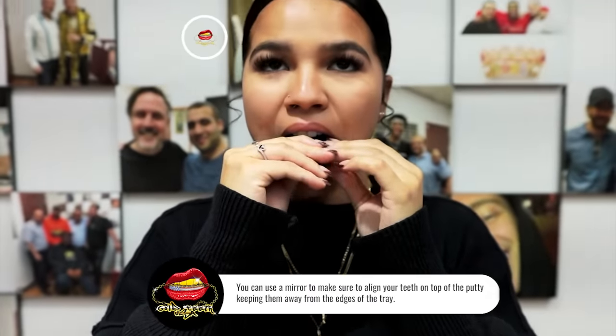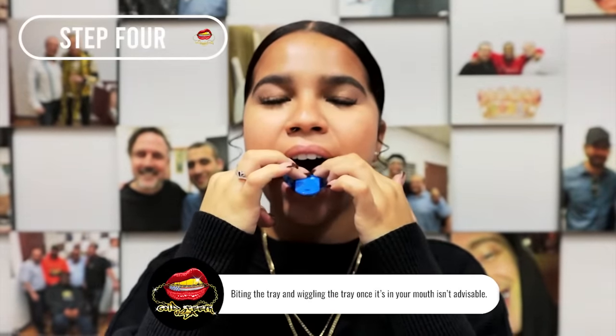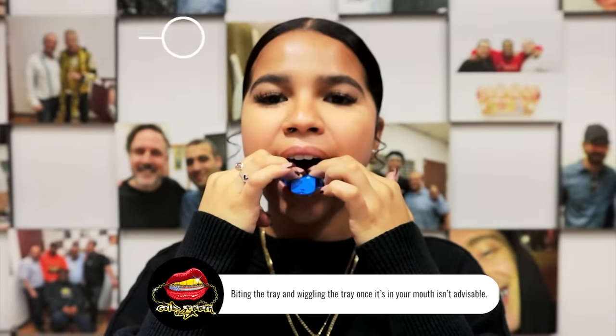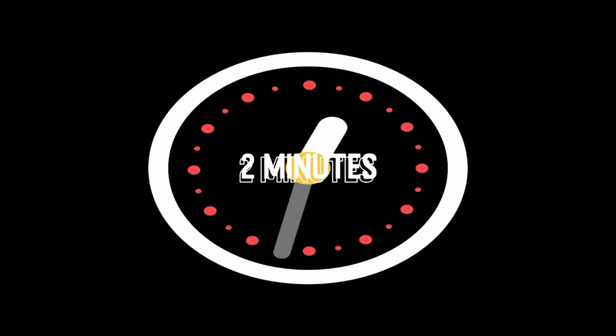Step 4: Using both hands, push the tray up into your teeth until your teeth are deep into the putty. Stop once your teeth are all the way in the tray. Maintain consistent pressure and leave the putty and tray in your mouth for 2 minutes.